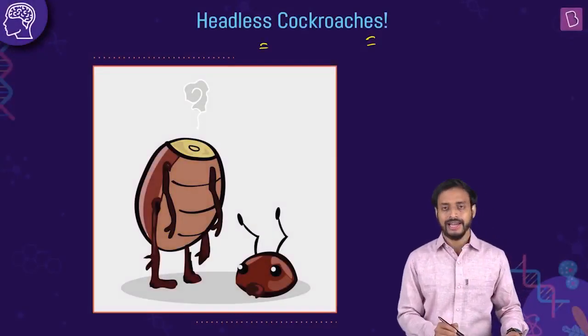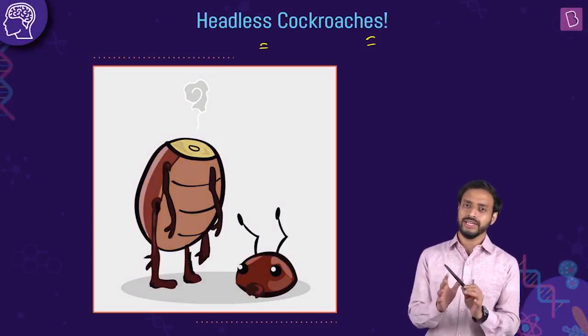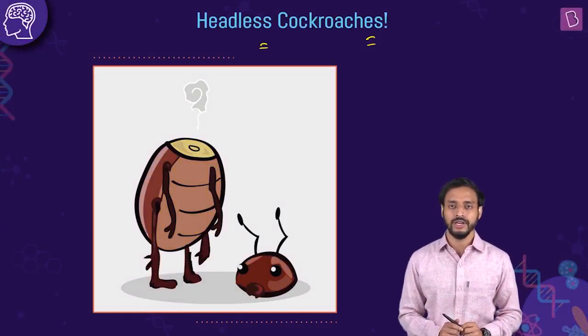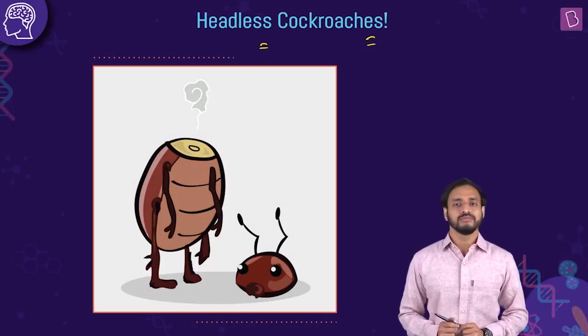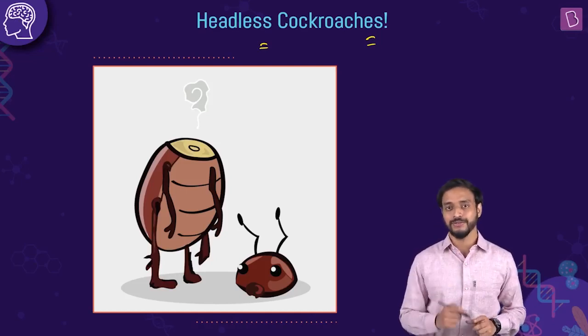How does a headless cockroach survive for a week? What do you think can be the answer for this? I'm not going to just give you the answer — I'll explain you the answer. That will be better for you.